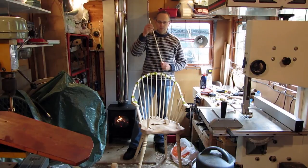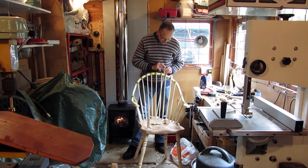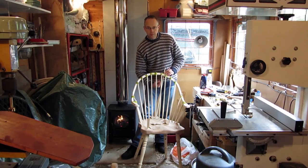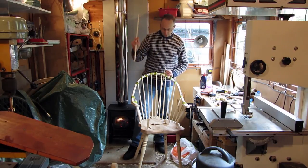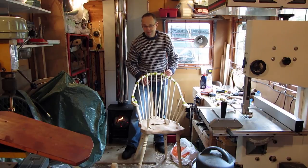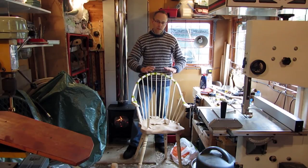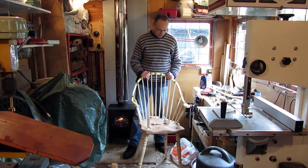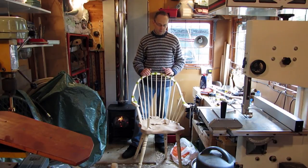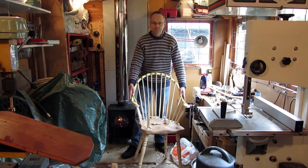The back spindles I've got prepared, and I've done sight holes in the seat for those. I'm going to do a sight drilling, just lining up the drill bit underneath with a spindle placed in position to get the angle in each case. I'm doing this as a braced back continuous arm Windsor, because I quite like the braced back design — it's a personal preference really. Then I'll take everything apart, give it all a bit of a scrape to clean it up, and then actually glue it all together. I'll do a bit of polishing before the gluing, then final polishing using French polish and a bit of wax to get a nice finish on the chair.